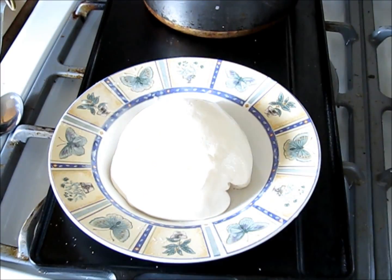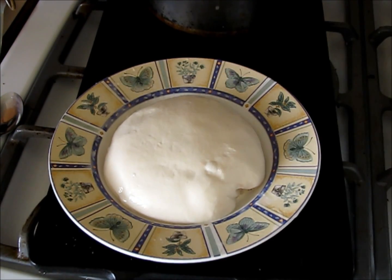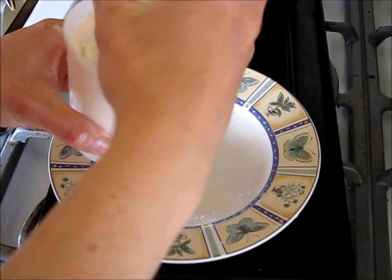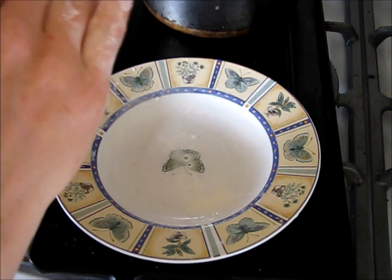I think what I'll do is go ahead and put it in a mold this time. For mozzarella, you don't really need to do that, but I'm going to, just for the heck of it. And since it's still warm, it'll go ahead and mold itself to this shape.